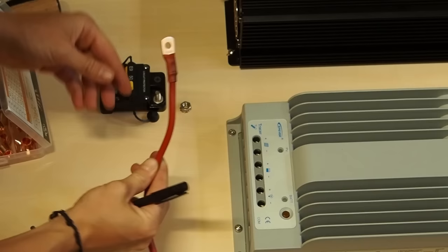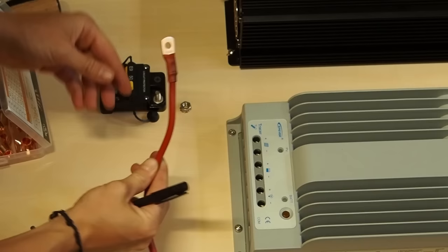Next I want to measure the distance from here to where it says battery on the charge controller.